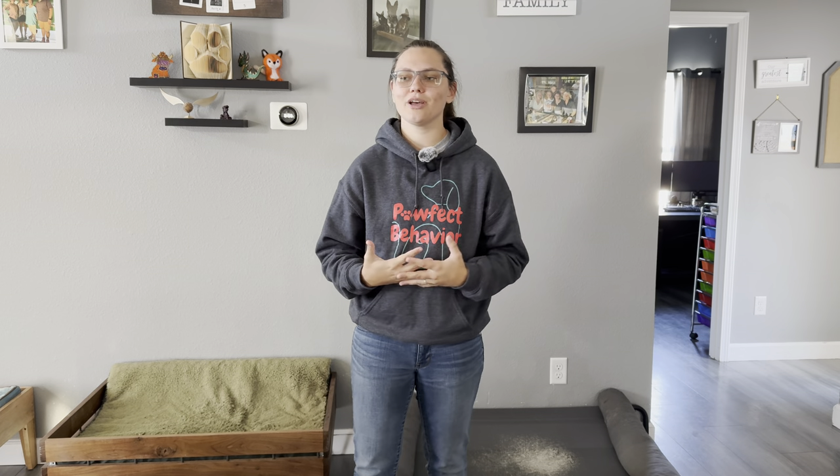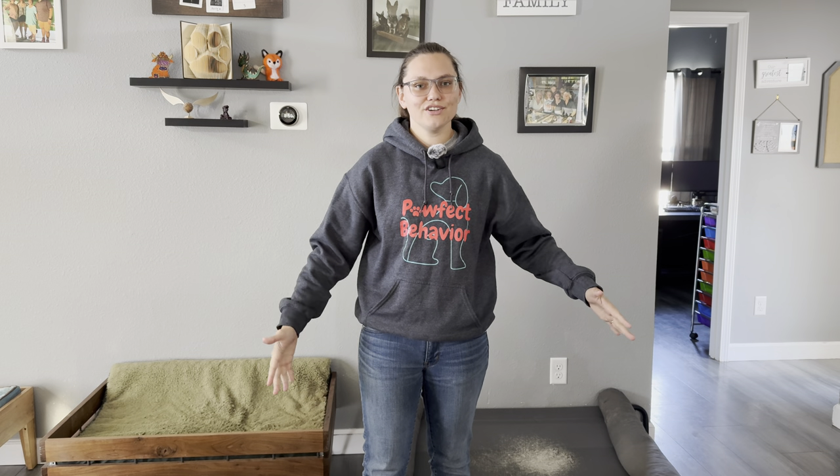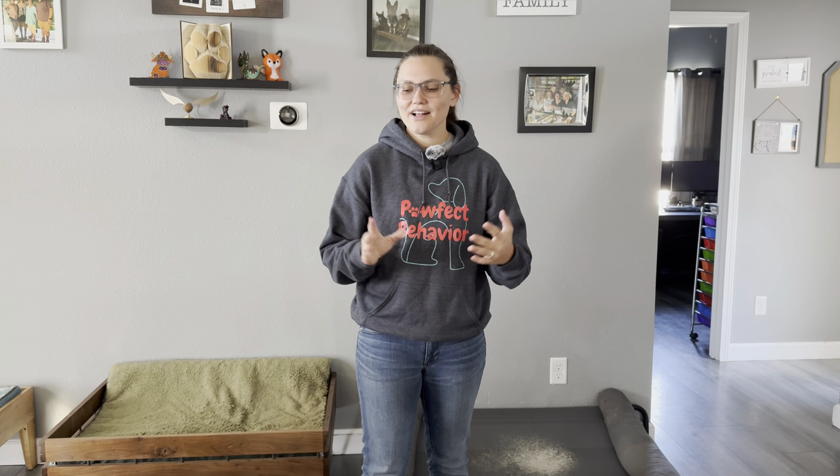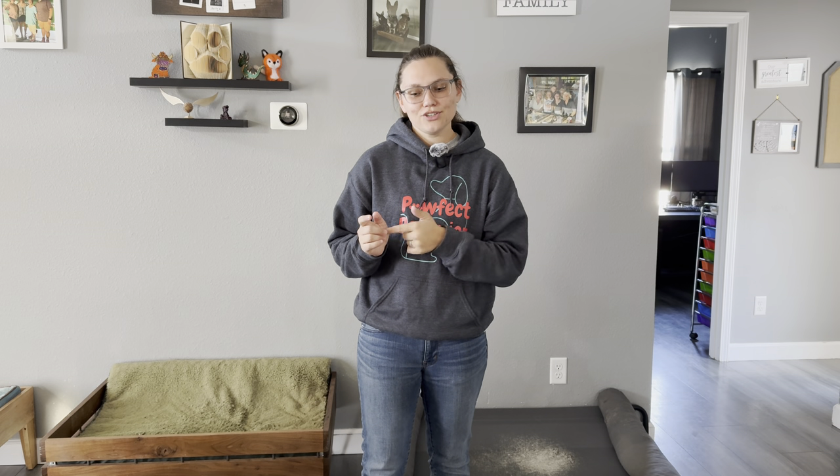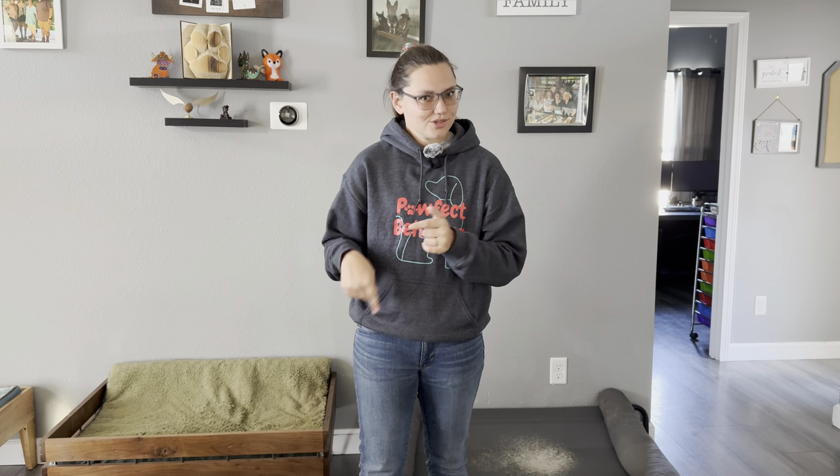The course is called Positive Focus. It helps build your dog's focus on you, build your relationship, and it goes over reactivity struggles, household struggles, and even loose leash walking struggles — a whole range of things. The link is in the description below, along with all my social media links. The next video will come out on Friday at 2 p.m. Central Standard Time, so make sure you hit the bell whenever you subscribe so that you get notified whenever that video comes out.